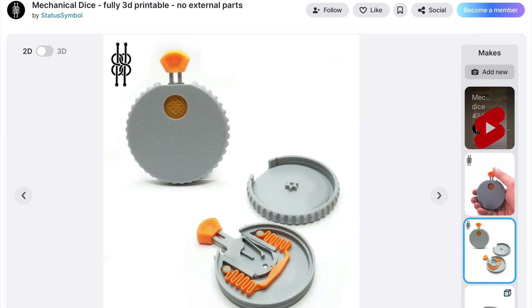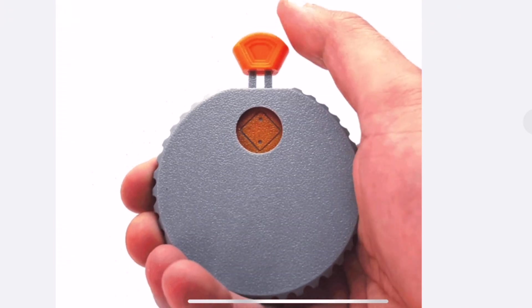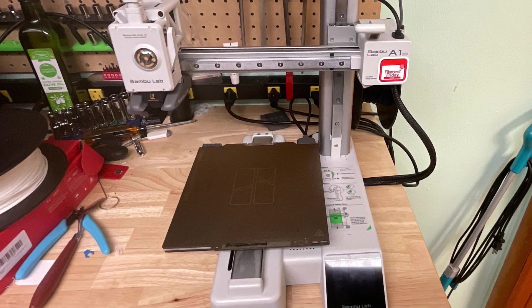This whole project starts out with an incredible design from StatusSymbol on Thangs.com. It's a 3D-printable mechanical dice — you press the button and it rolls the die. I want to see if I can reproduce this, and I'm going to use my A1 mini because I think everything will fit on this bed.